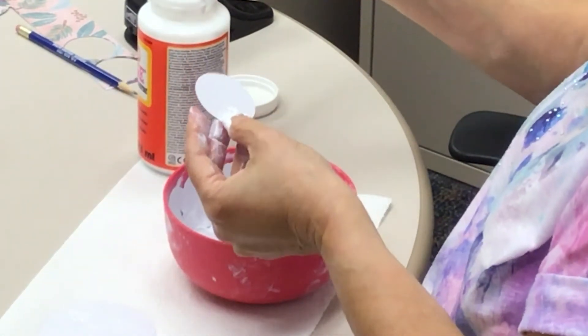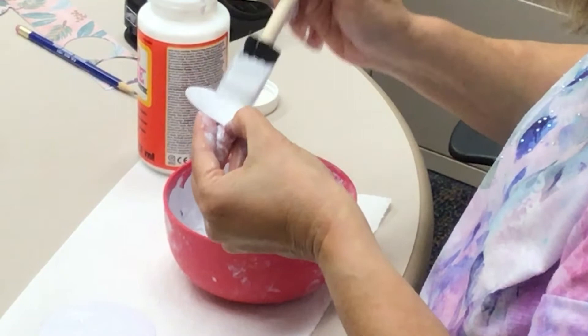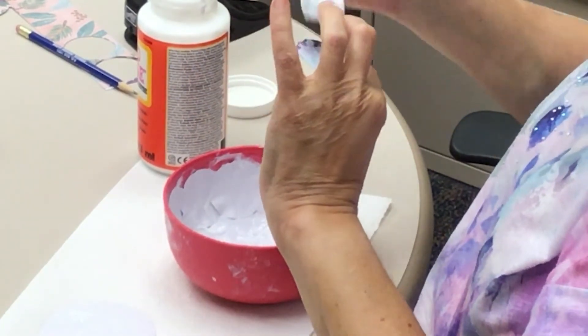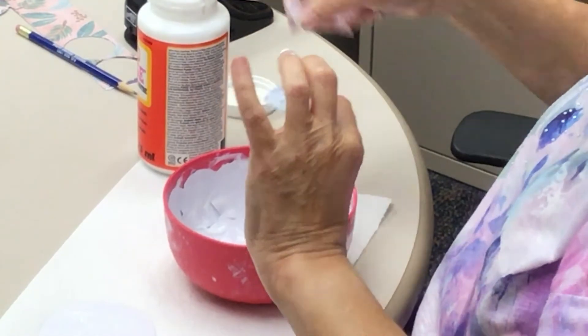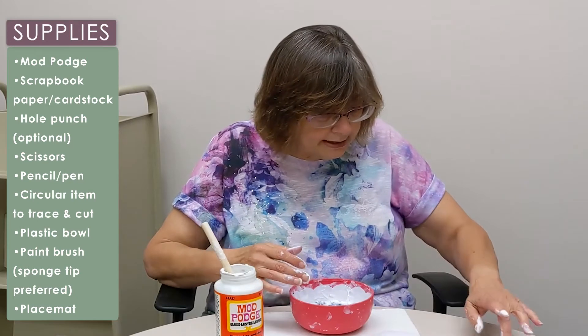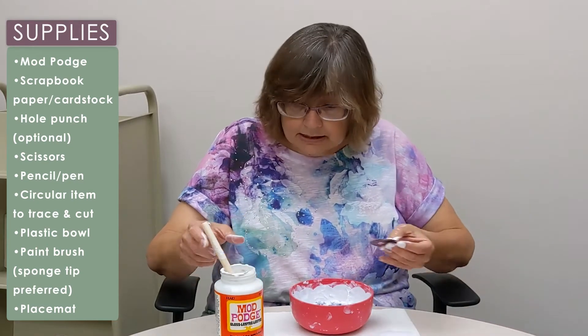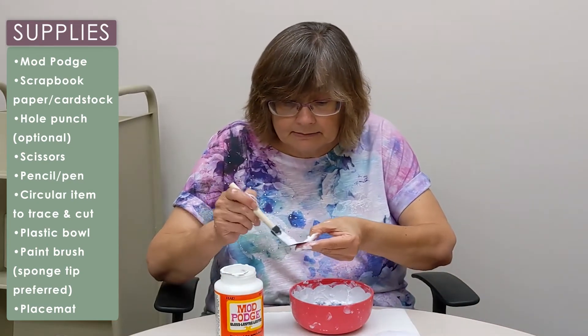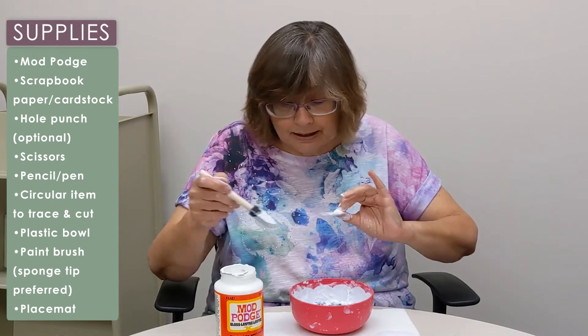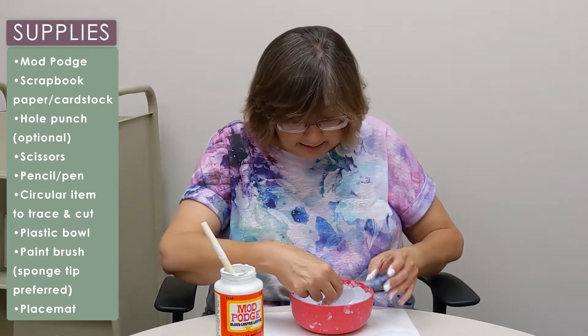When you do one for yourself, if you want to make it all the same or in a pattern, anything like that, that is perfectly fine. But I'm just putting them inside the bowl, all facing up. And when I get this initial round on here, then I will put my center in on the bottom.